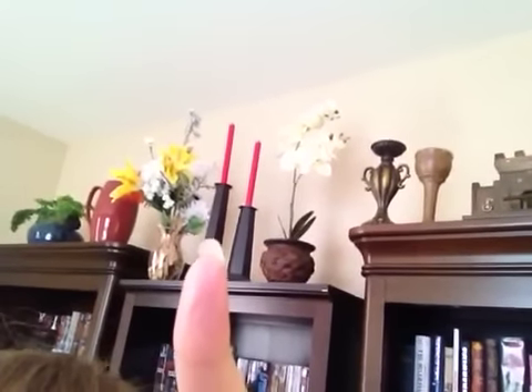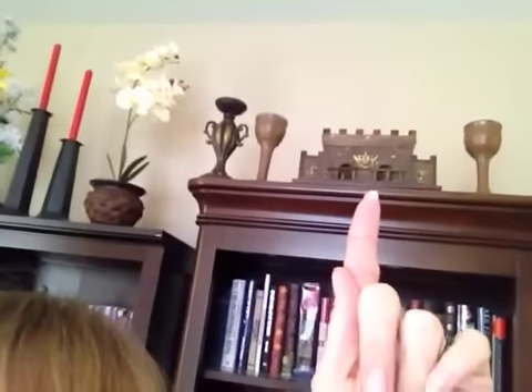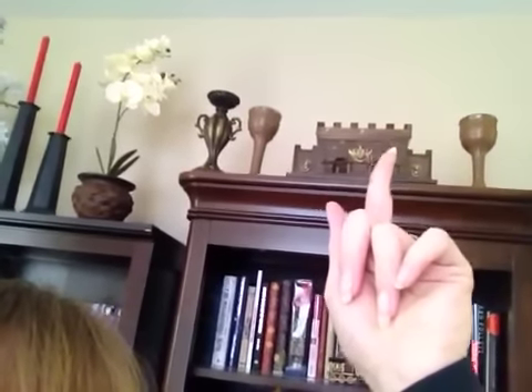Look at all my little stuff up there — I got every single item at the thrift store. Well, the two candle holders with the red candles my sister gave me a few years ago. That castle is actually the coolest bar — it has two bottles for drinks and shot glasses. I got that at the Renaissance Fair for about 50 bucks, about 15 years ago.